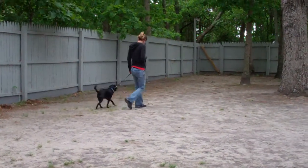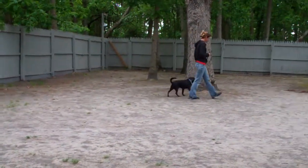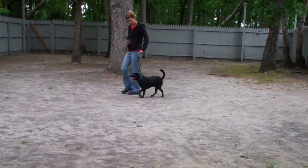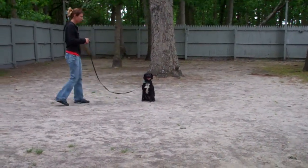We'll show you a little more of the Heel, Sit, and Stay. There's that automatic sit. They come back around, another sit. She gives him the Stay again, back out to the end of that training leash.